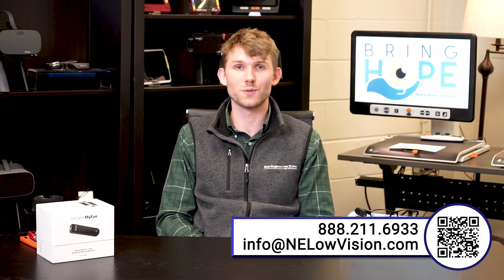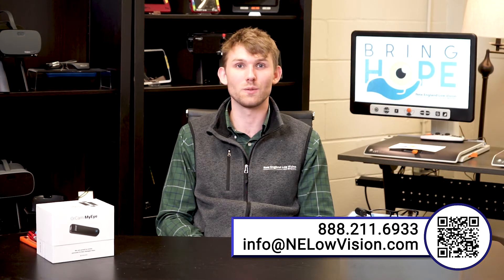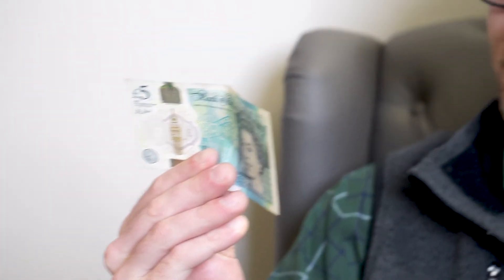A lot of the OrCam MyEye's features help people with low vision become more independent. One of those features is bill recognition — it's quite easy. All you have to do is hold the bill right in front of the OrCam and it will tell you how much money is in your hands — it says "One dollar." To spice it up, I have a five pound note here — it says "Five pounds."